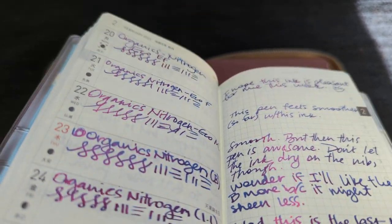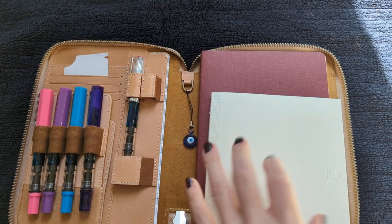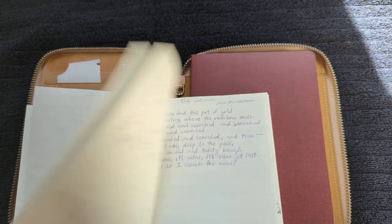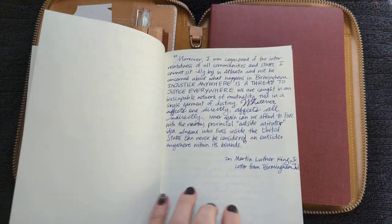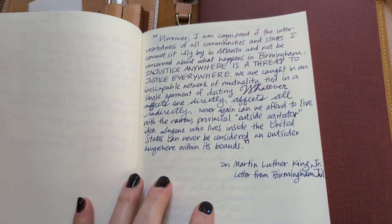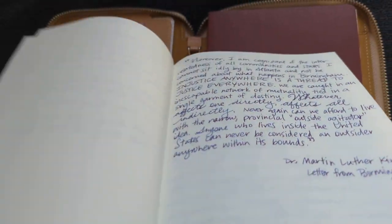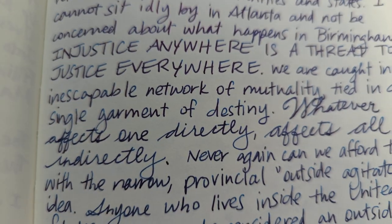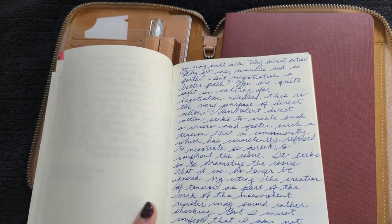This is in a Hobonichi Weeks, which uses the old Tomoe River paper. I did some writings from Dr. Martin Luther King Jr. — this is from 'Letter from Birmingham Jail,' or 'Letter from a Birmingham City Jail,' there are a few different names for it. This is the extra fine, and this is on Midori MD cotton paper — not their regular, but the cotton. Here's the fine.